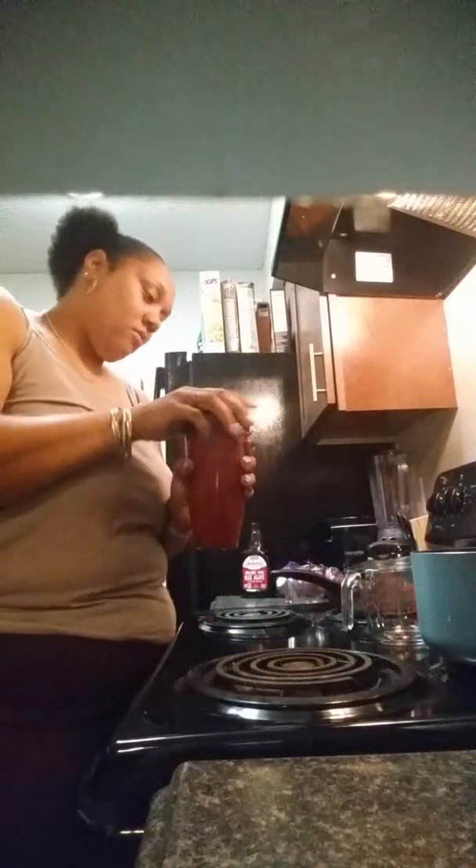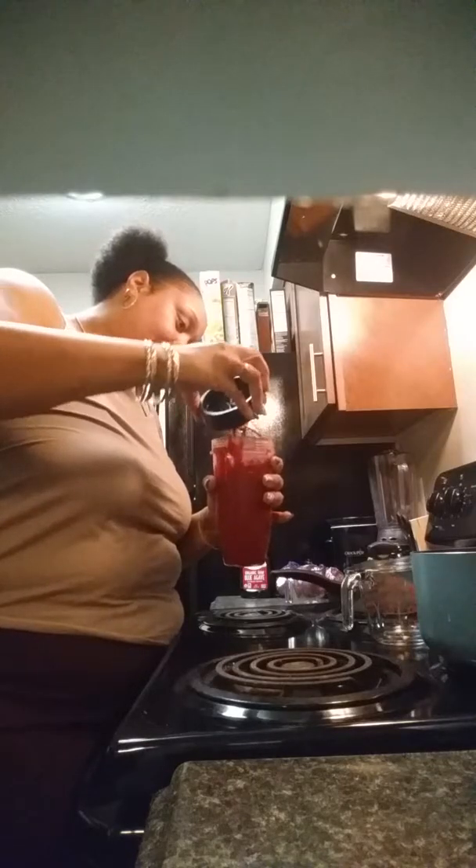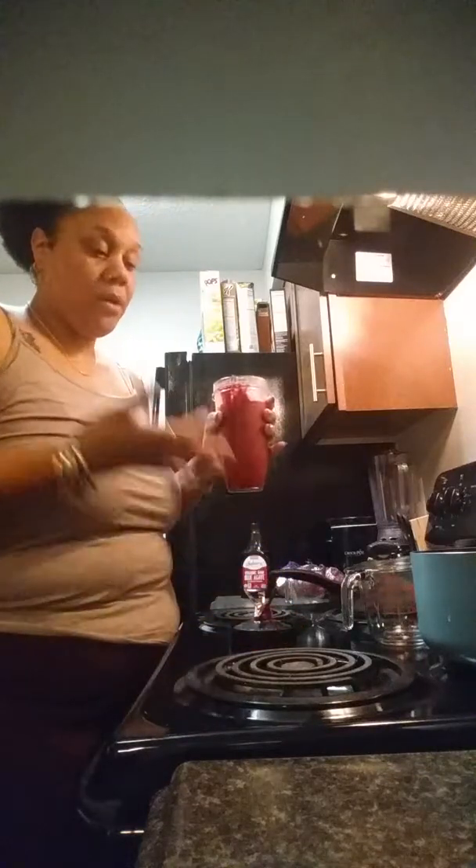I wonder if it's at the right consistency that I like. If it's not, I'll put a little bit more coconut water in — and it's right, it's right! Now I'm going to take the top off.